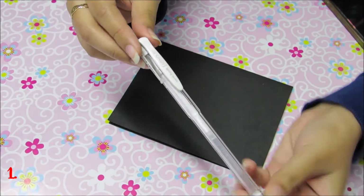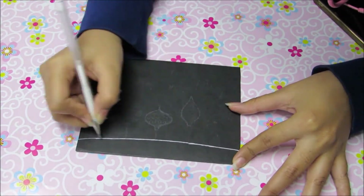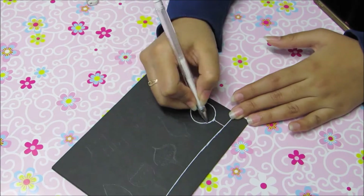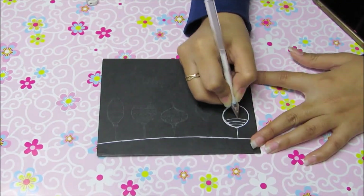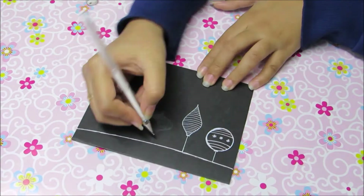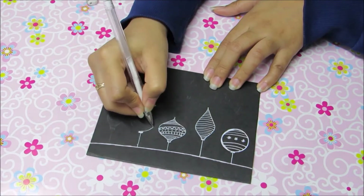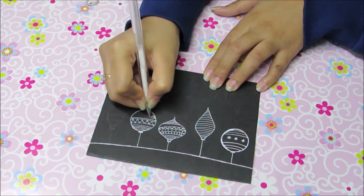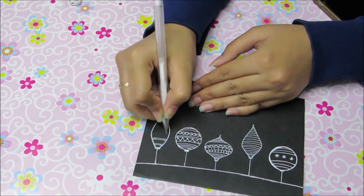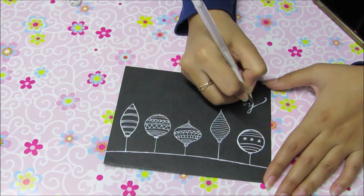For this one, you will only need black cardstock paper and a white pen or a marker. I drew my design beforehand. Do as I'm doing, it's very simple. Write your message below and you are done!